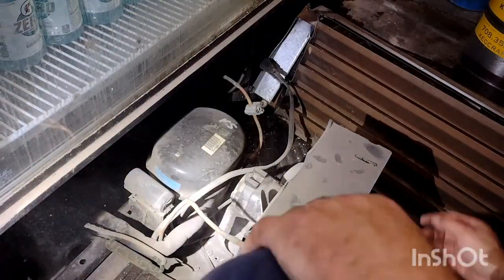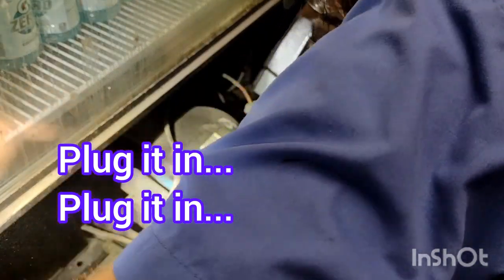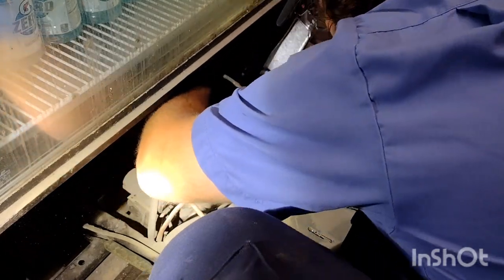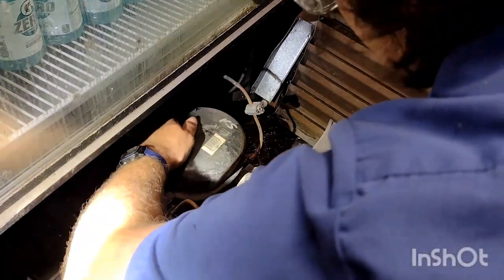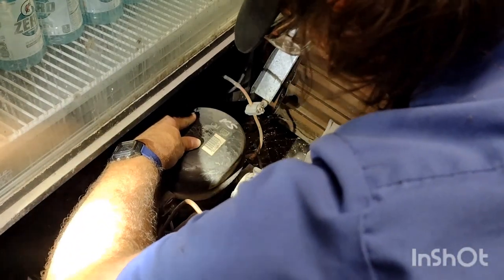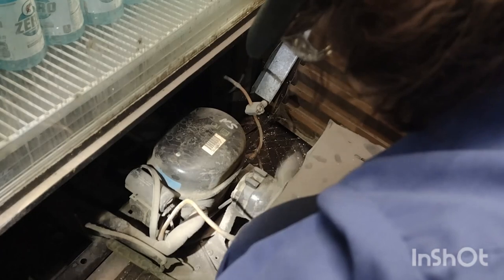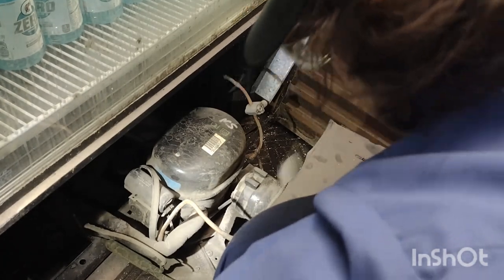The next thing we're going to do after we pull it out is plug it in. I just want to see what's going on when I plug it in. As you'll see, the condenser fan is going to go. That means the compressor should be turned on as well. The fact that the fan is going and the compressor is not leads me to believe there is either something wrong with the compressor or the starting components — so that's where we're going to start.